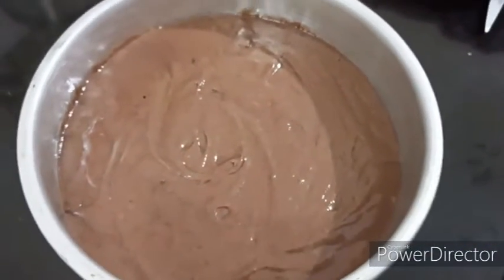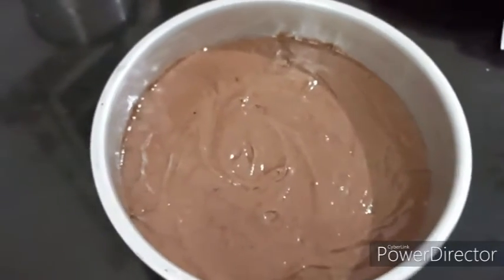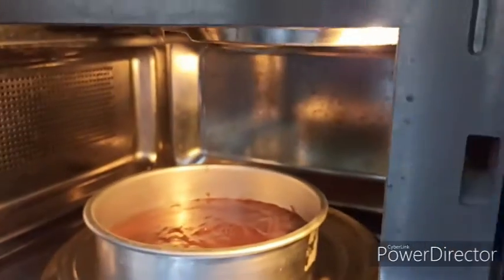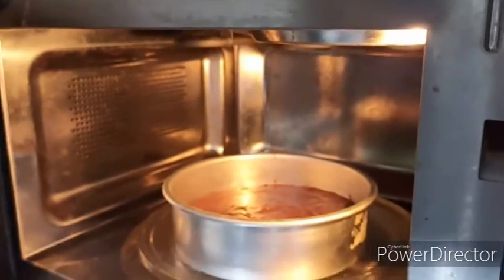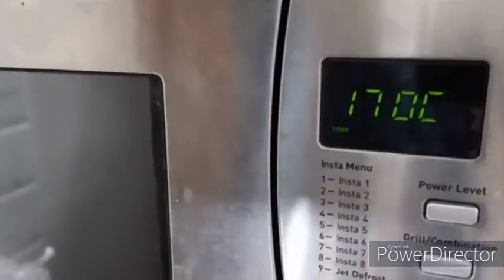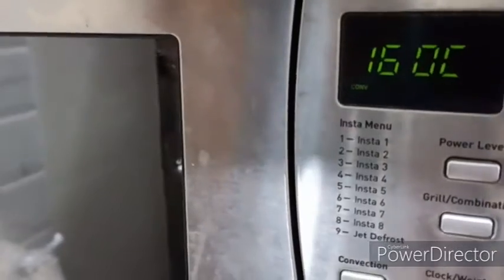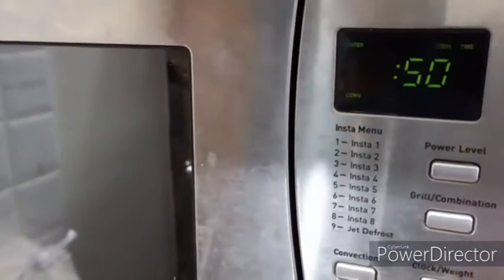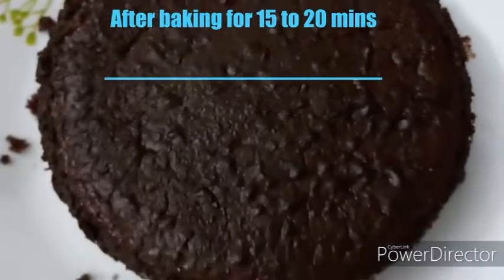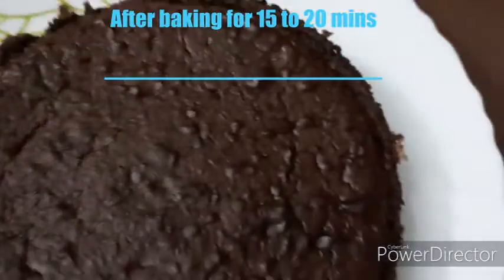Now it will go into the oven and we are going to bake it. Let's put it into convection mode at 200 degrees Celsius. We are going to bake at 160 degrees Celsius. After baking for 15 to 20 minutes, the cake was made perfect.